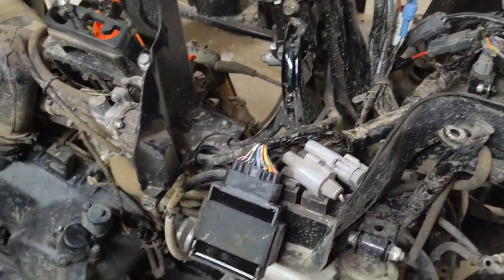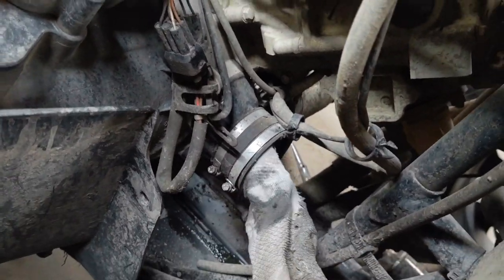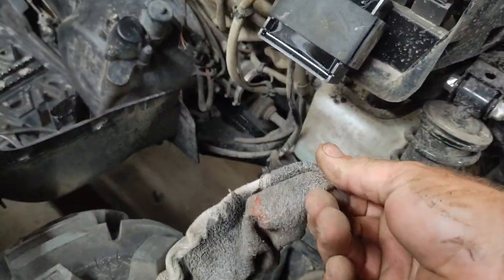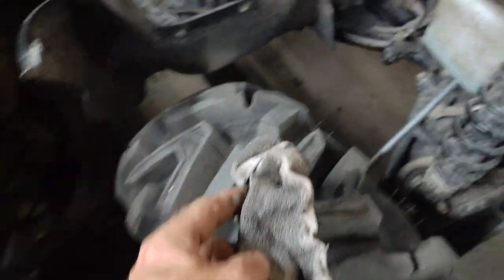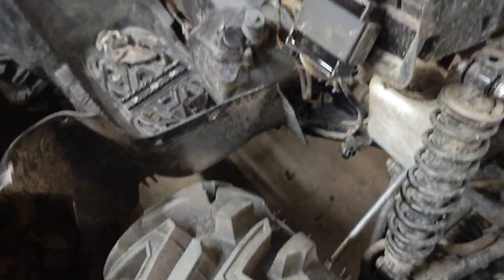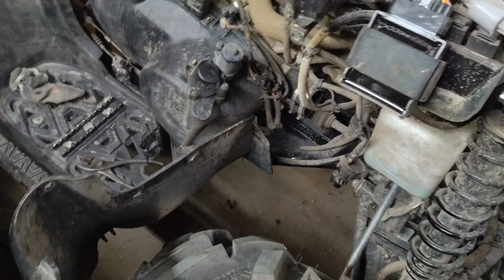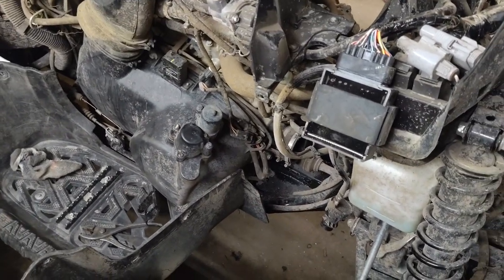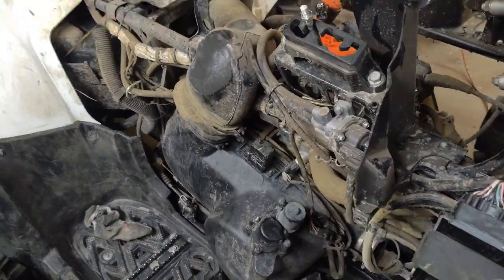Wait - how in the world does a freaking sock get into an intake? I didn't put that in there. The cat that owns this bike is a character - that doesn't surprise me. I don't even know how a sock could get sucked up in there, but this is not a CSI investigation.